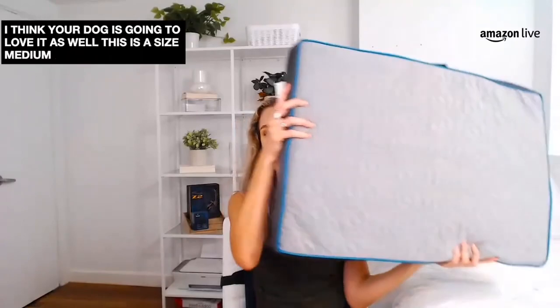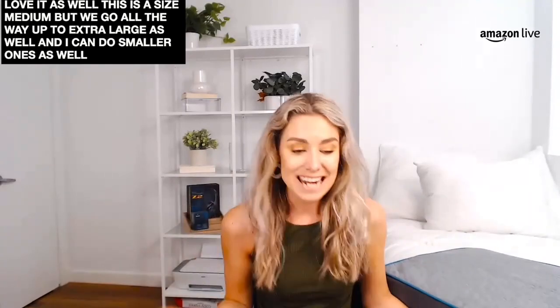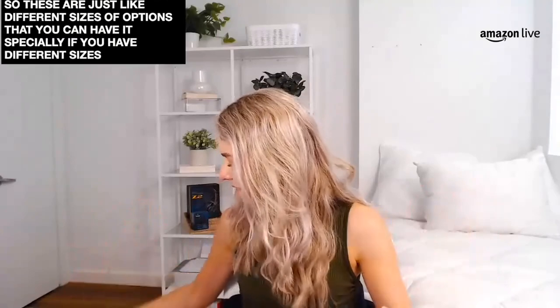And I think there are smaller ones as well, but we're going to get to that next because we have another little pet bed. So these are just like different sizes of options that you can have, especially if you have different size pets — we've got to get everybody covered.